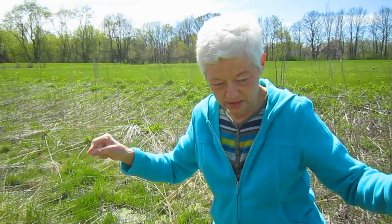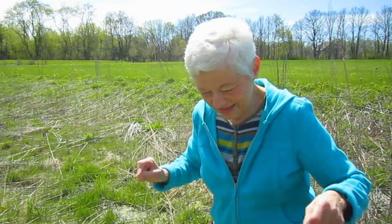Spiderwort is another spring-blooming prairie flower. It's beautiful — it's a little purple flower that probably doesn't bloom until June. It used to be in our raspberry patch, and the seeds blow everywhere. You get these little plants everywhere you don't want them to be, so that's another one to manage. You can only have so many in a garden or you'd have nothing but spiderwort.